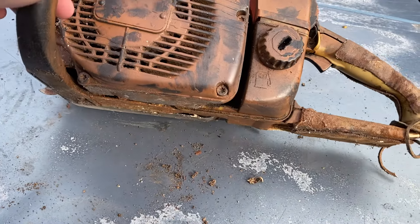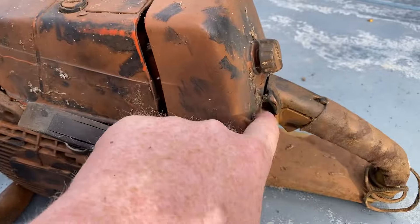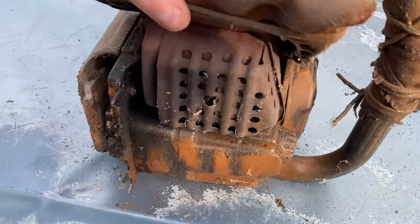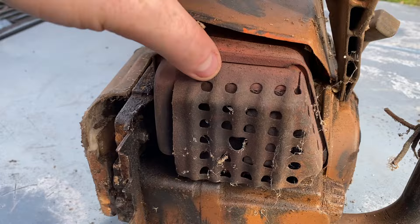Like I said, this saw runs. I need to get it cleaned up — it's a little bit got cobwebs on it. But it's got the hard-to-find 034 muffler, the bullet hole muffler.